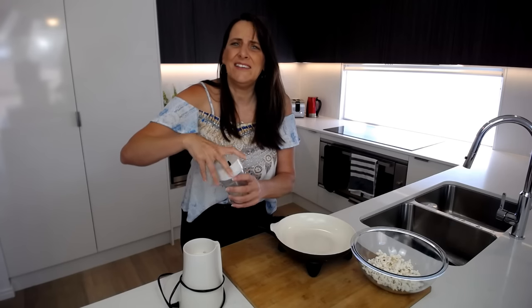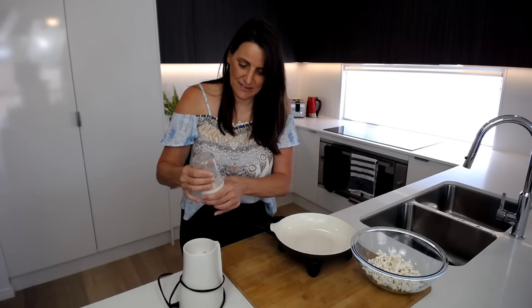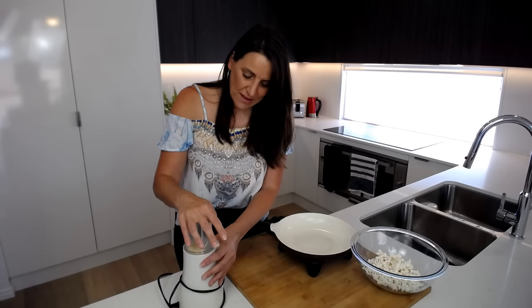You can do any savory combination you like — Mexican flavors, Italian herbs for a herby popcorn. Whatever flavors you enjoy, get adventurous and make smaller batches to play around with it. I'm just going to blend this up into a powder.